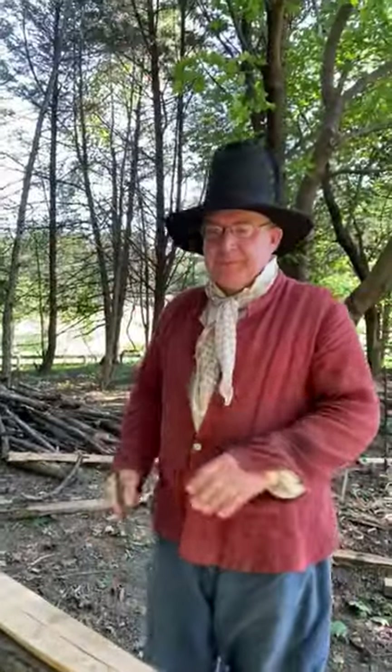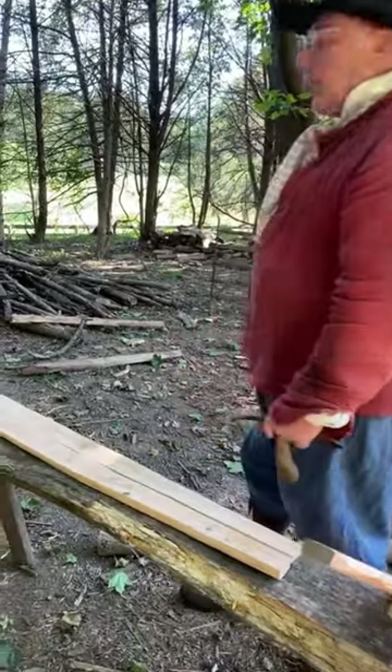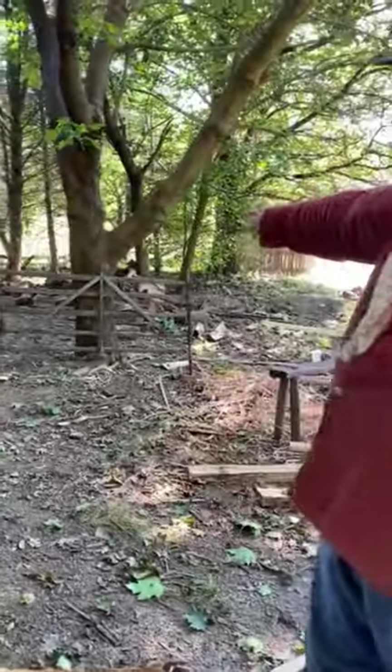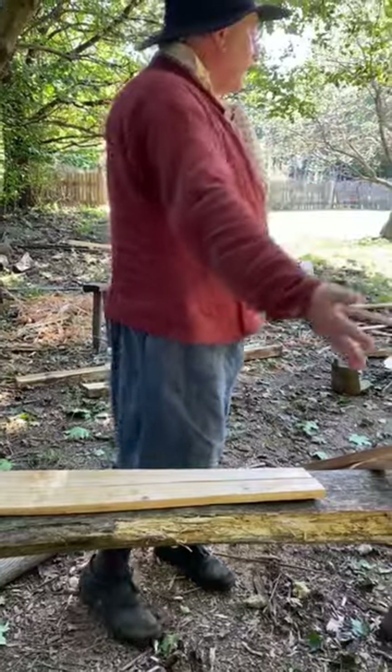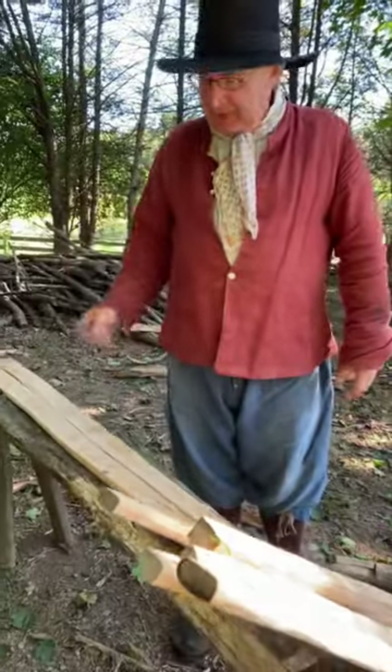Hey Alex, what are you working on today? I am making a five-bar hurdle fence. You can see an old one right there. I have all sorts of parts ready to make two hurdle fences.